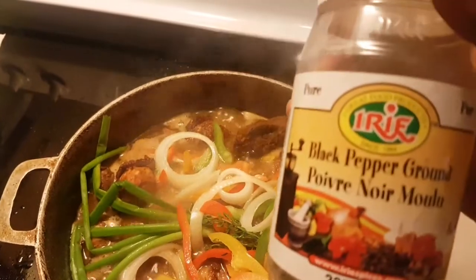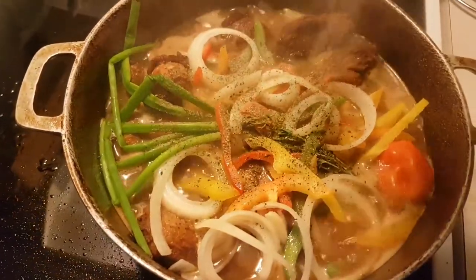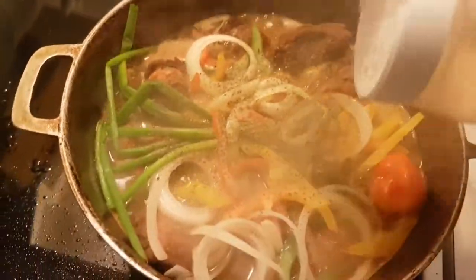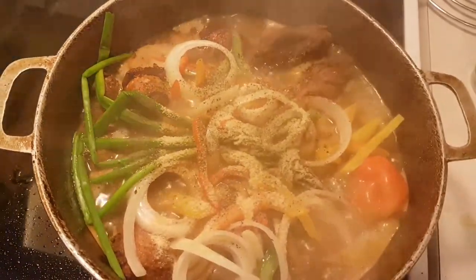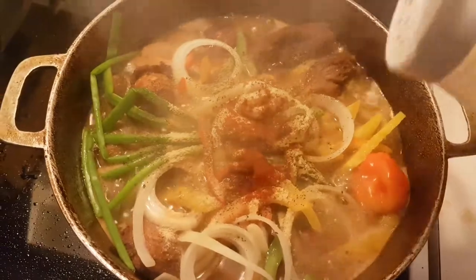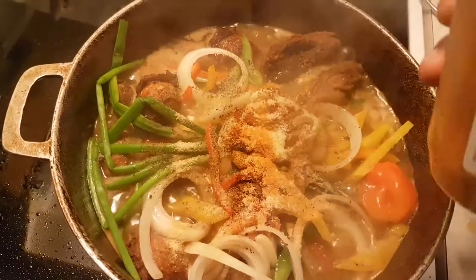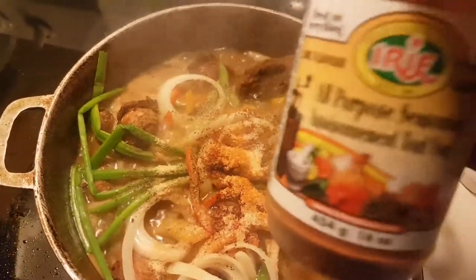I'm going to start off by adding about half a tablespoon of black pepper, then some garlic powder — half a tablespoon of garlic powder. I'm going to add a little bit of paprika, half a tablespoon of paprika, and also a little bit of onion powder. I'll add a little bit of seasoning salt — not too much, about a quarter tablespoon — and then last but not least, some all-purpose seasoning.